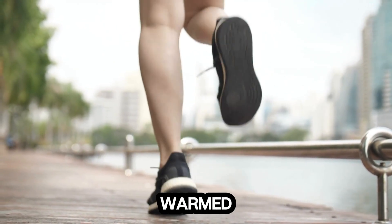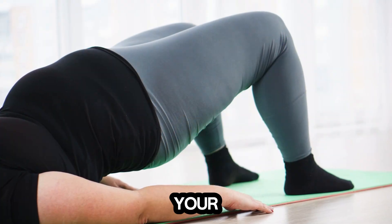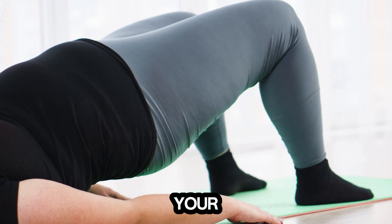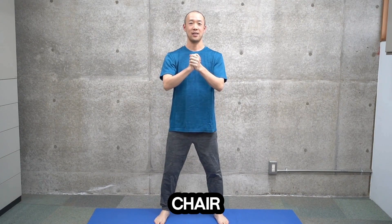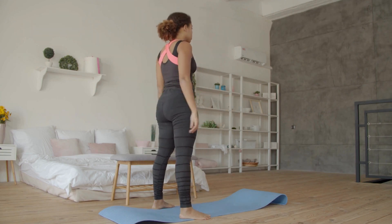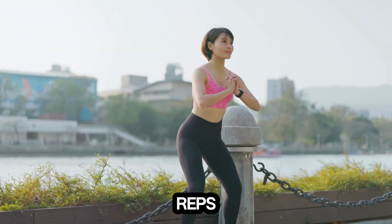Now that we're all warmed up, let's get into the real deal. First up we've got squats. Squats are a powerhouse move that targets your glutes, quads, and calves, while also engaging your core for stability. Start with your feet shoulder-width apart, keep your chest up, and lower your body as if you're sitting back into a chair. Push through your heels to return to the starting position. This move is fantastic for building lower body strength and toning your legs. Aim for 15 to 20 reps.